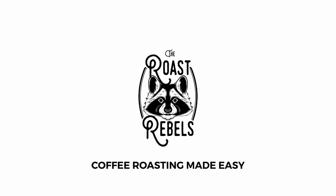Hi, I'm Ingo from Roast Rebels and in this video we will have a look at the alarms function in Artisan. The HotTop team and the Artisan team have been working closely together so that there is a perfect integration in Artisan of the HotTop roaster. This is especially nice if you use a function like alarms — a programming of a roast where you can program a roast in the software and then repeat it on the machine, doing an automated roast.